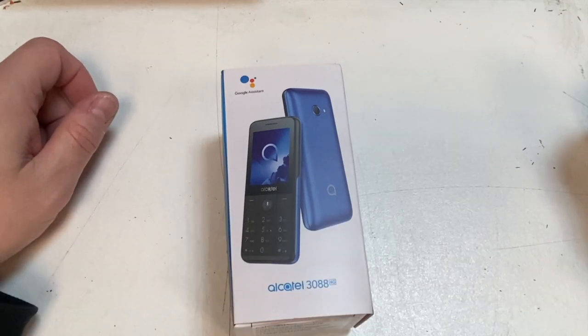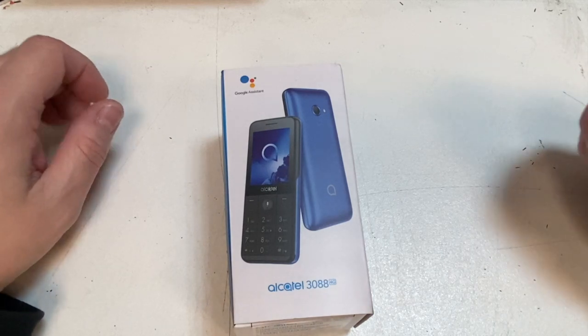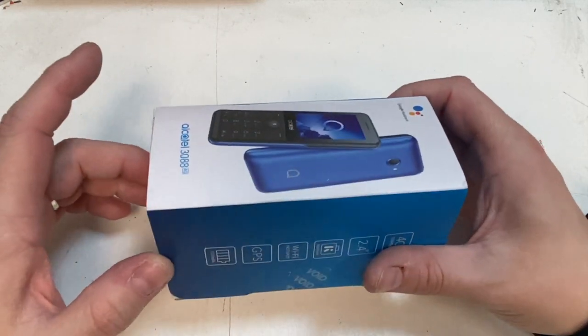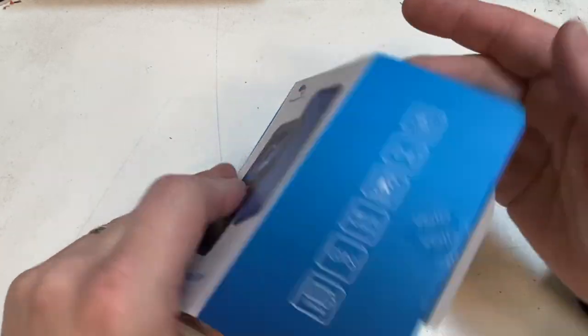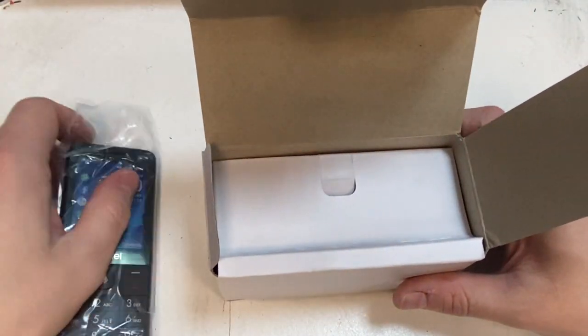Hi, this is Paul from Soundwell Reviews and today we are reviewing and unboxing an Alcatel 3088 4G. This costs £30 including a £10 top-up from EE. The main thing about this is you can tether off it, so let's get it unboxed.